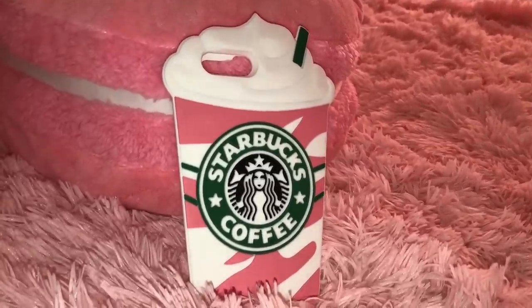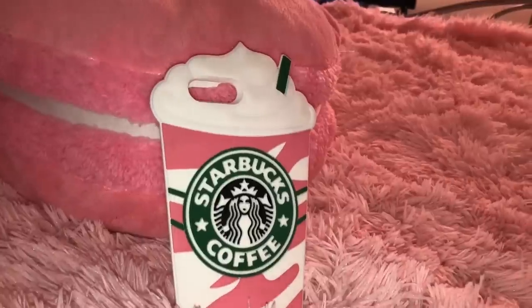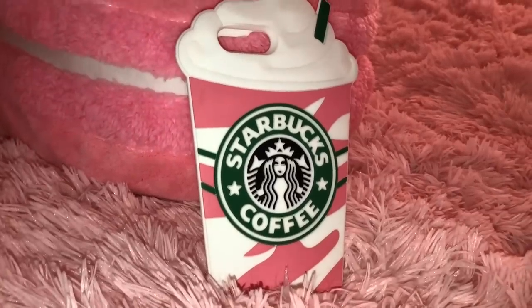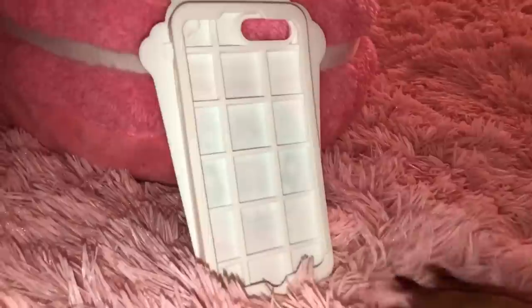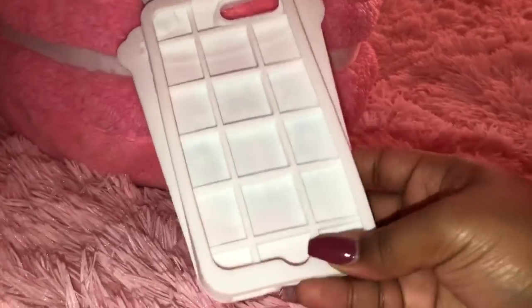Next I have this Starbucks Frappuccino case — and of course it is pink and white, I love pink. It's huge on your phone and it actually looks like a real Frappuccino when you're walking around with it. Everyone loves it and they'll stop you when you have it in your hand. On the front of the case there's a little border to actually protect your screen, so this is a protective case, and you can also fit it in your pocket.